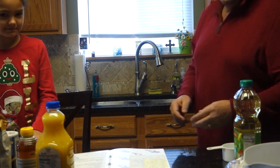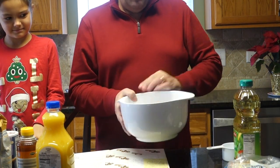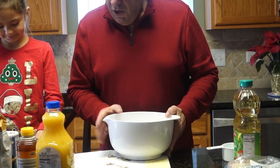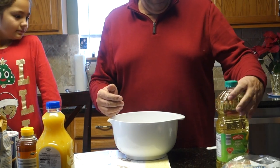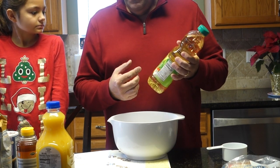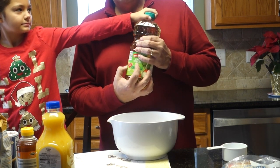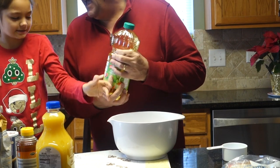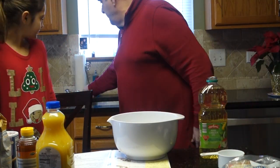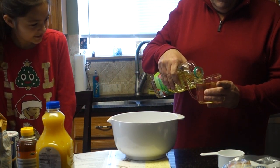We'll put the syrup to the side to cool. Now we're going to start with the wet ingredients. In this bowl, we're going to put in a cup of oil. You're supposed to use corn oil in this type of recipe, but we want to make it a little heart-healthy, so we're using canola oil — it's like olive oil except way cheaper and lighter.